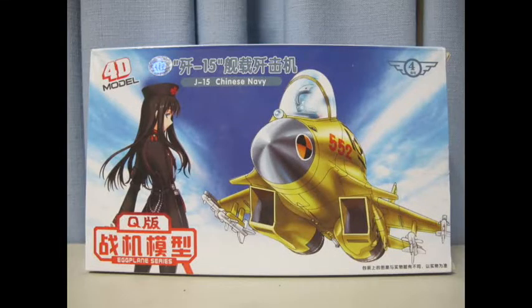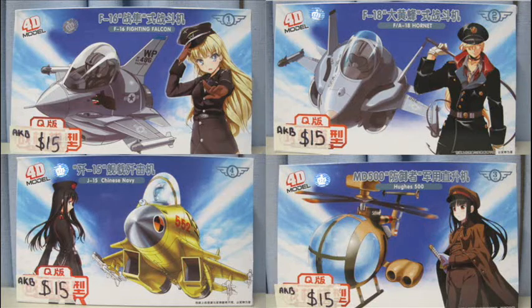Hello and welcome to another modeling video. This is Alan from the Maconamount at YouTube with another model review. Today we are doing a review on the 4D models egg plane range, particularly the kit J15.